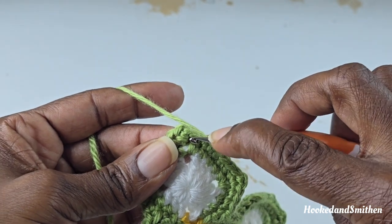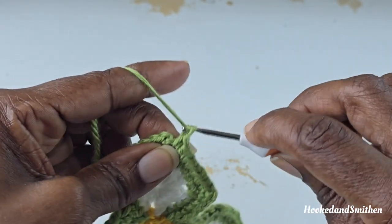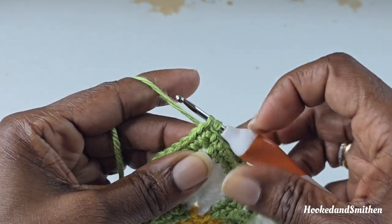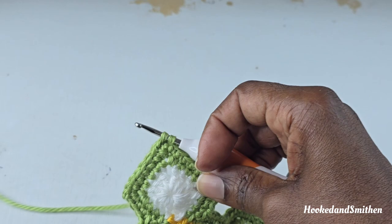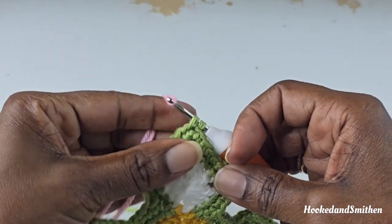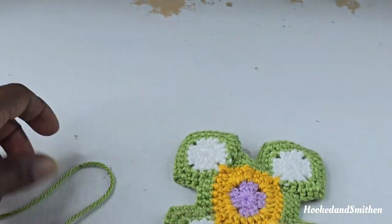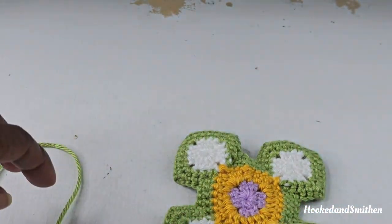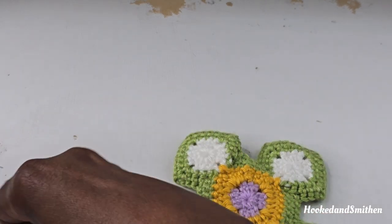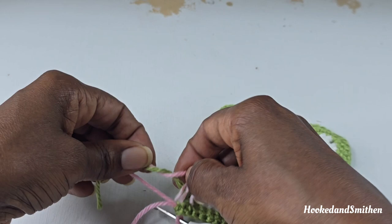Into the chain 2 space, make a single crochet, chain 1, and join with a single crochet to the first stitch. I'm going to switch colors here and have a new color for round 5. Pull the new color through, cut the yarn, make a tie just to keep that in place for round 5.